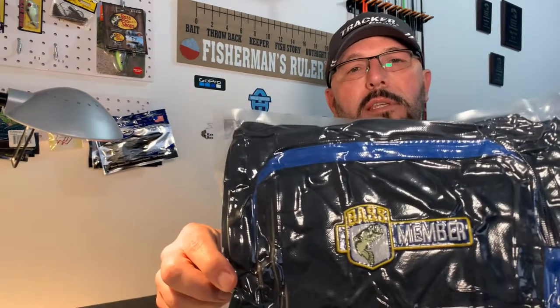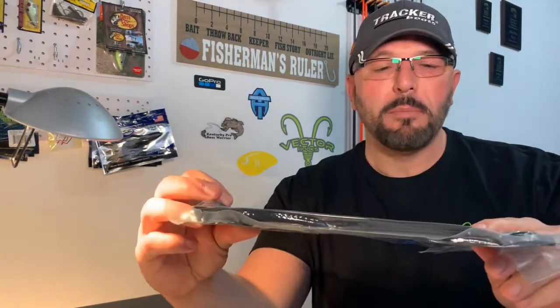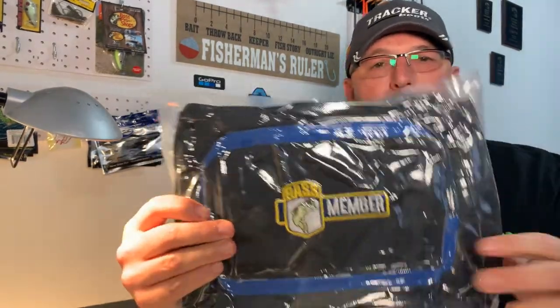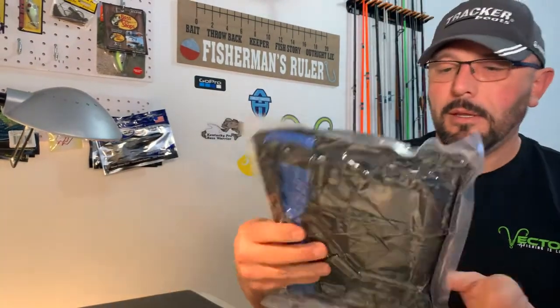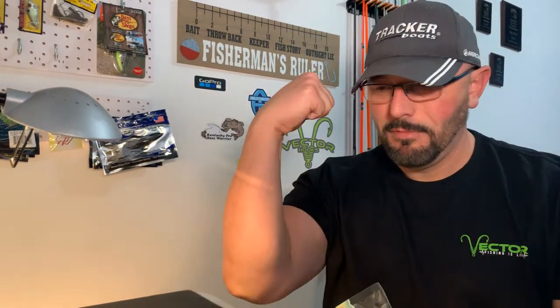The first thing in the bag is the Bassmaster tackle bag. It looks like it's been vacuum sealed — just to save space in the packaging. I tried to open it by hand but didn't have enough strength, so I had to get a knife and cut it open.